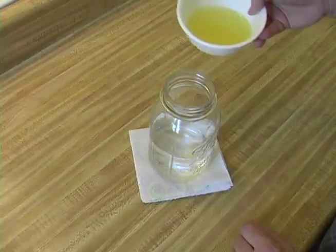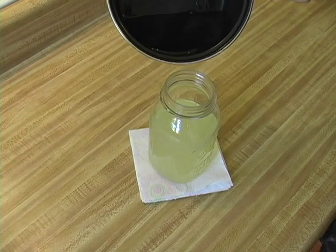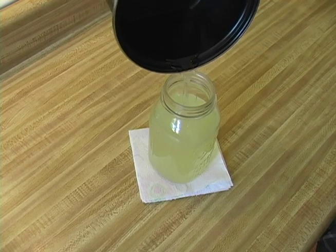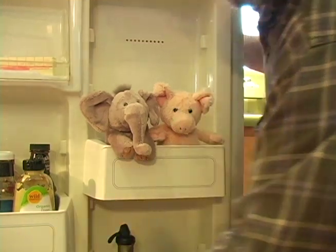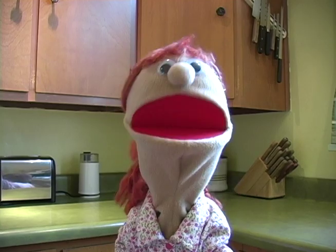In a container, combine two cups of cold water and the lemon juice. When the syrup is done simmering, add it to the water and juice. Put it in the refrigerator until it is good and cool. Go outside and enjoy your sweet and sour drink!